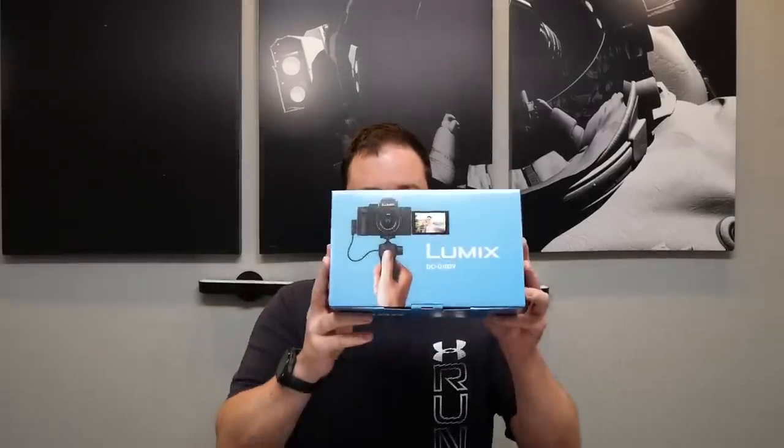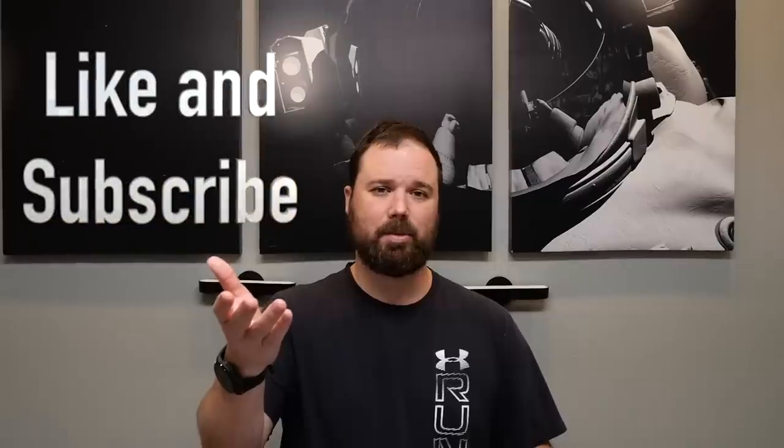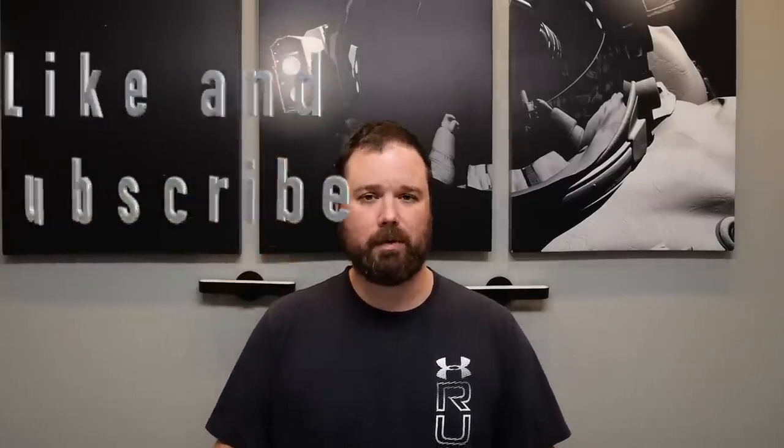So lots of cool things here and we're going to dive in and take a look. But before we do, if this is your first time stopping by the channel, I appreciate you being here. If you enjoy the video, please hit the like and subscribe button and the notification bell for updates. Now let's take a look at the Lumix G100 by Panasonic.